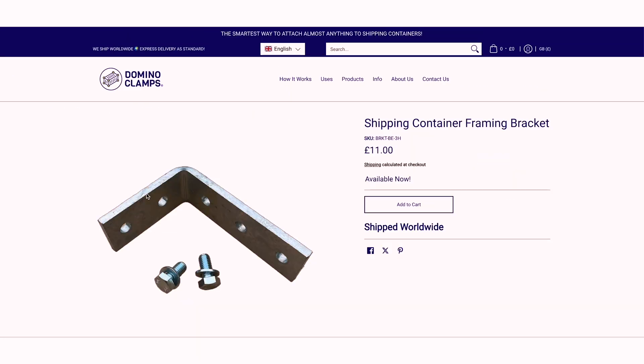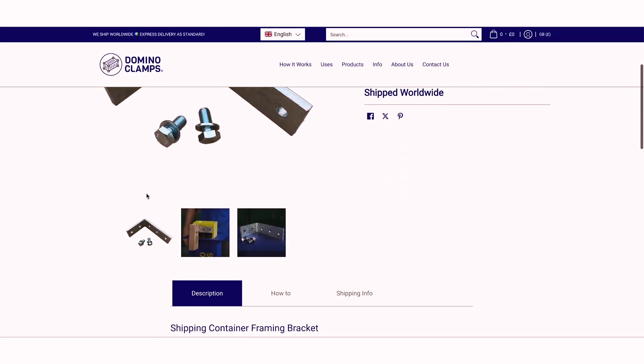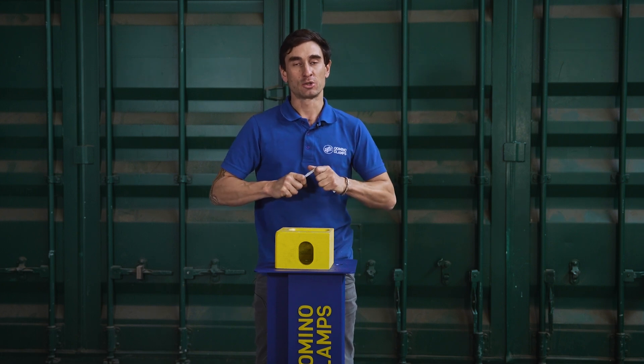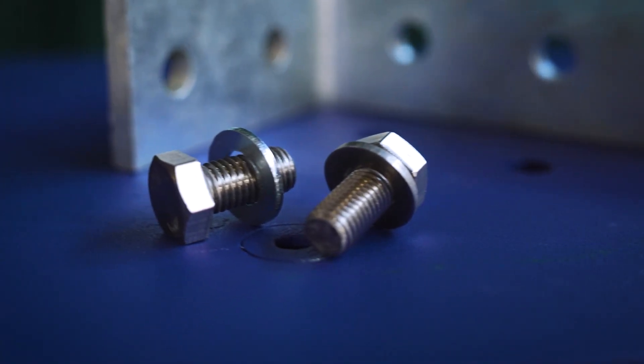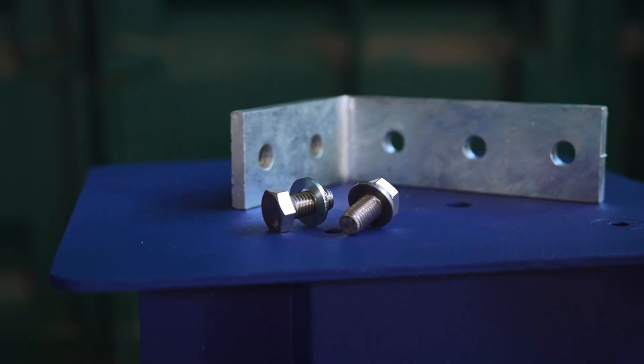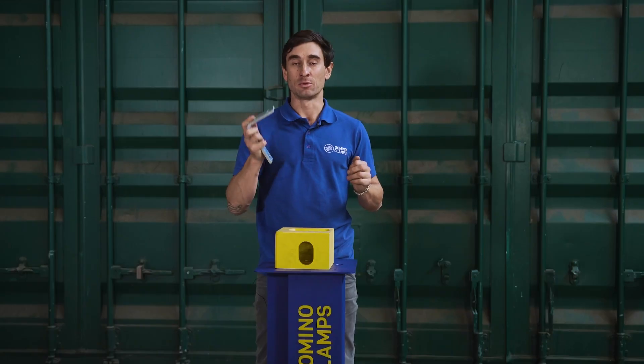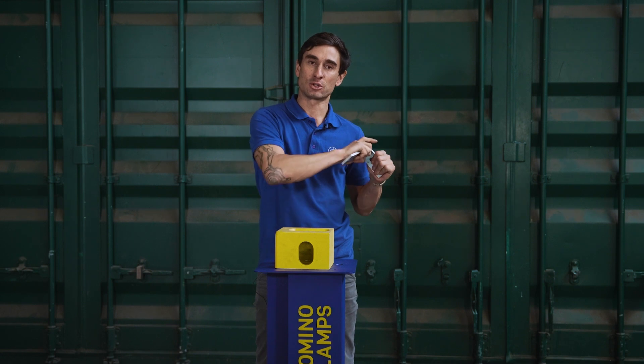The shipping container framing bracket can be found alongside all our other brackets on our website. It comes complete with M12 by 25 millimeter set screws and washers for attaching it to the domino clamp. It's been hot-dip galvanized for outdoor protection and it's available in stock for immediate dispatch all around the world.